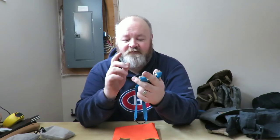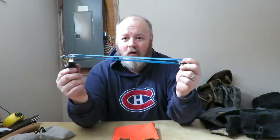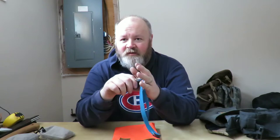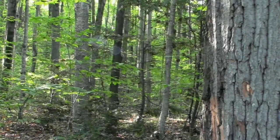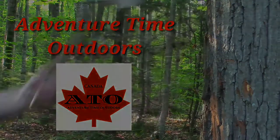Hey, good morning guys. So I got a slingshot here that needs to be tuned up. What we're going to do in this video is figure out what our draw length is, figure out how long our bands should be relative to our draw length, and we're going to go ahead and trim them up, get them installed, and talk about slingshots in general.